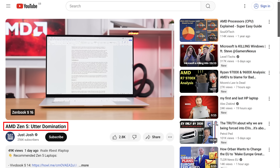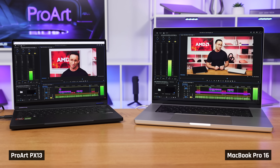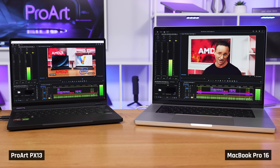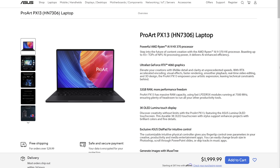The last video we published on this channel was so intense that my MacBook Pro 16 with the M2 Max chip literally could not edit it without stuttering. But this little ProArt could. And if you think it gets super hot and loud, like you'd expect from shoving crazy high-end components inside a small Windows laptop, think again.